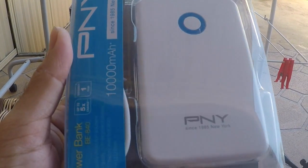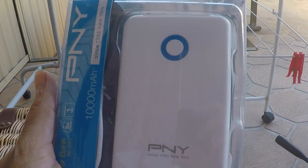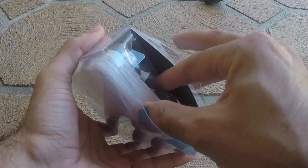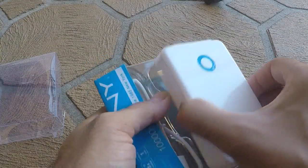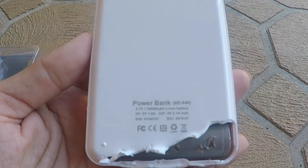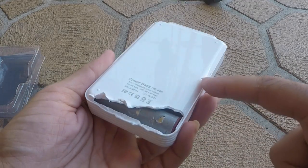Here is a video on disassembling a PNY 10,000 mAh power bank. I have already attempted to start peeling it off. As you can see, that is a PE840 — it's actually glued on, so you have to peel it off bit by bit.